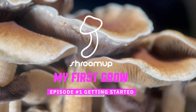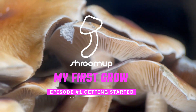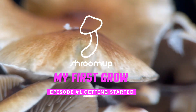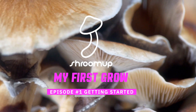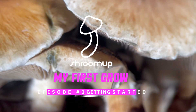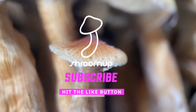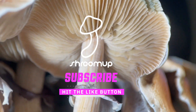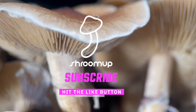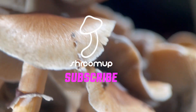Hi guys and welcome to the first episode of Shroom Up. This is my first mushroom grow, so this episode is about getting started with the North Spore Shroom Tech all-in-one grow bag. If you guys are interested and want to come along for the trip, please consider subscribing and hitting the like button. If you've grown before and can give me any advice, comments, or feedback, I do appreciate it. Let's get into it.